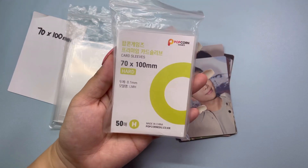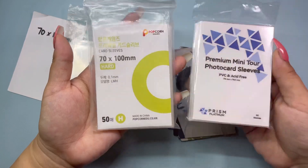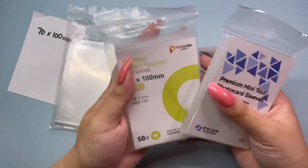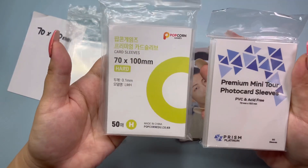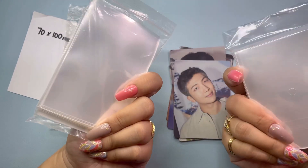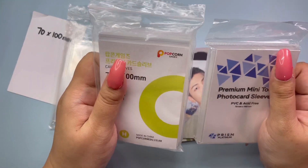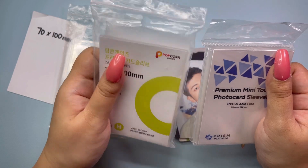So one is Popcorn Sleeves 70 by 100 mm, and then Prism Platinum. I'll just compare these three, really focusing on the new ones, and hopefully these will work so that I can just stop cutting sleeves anymore.